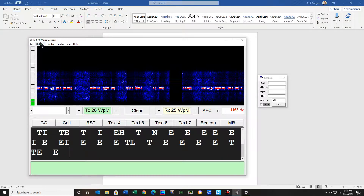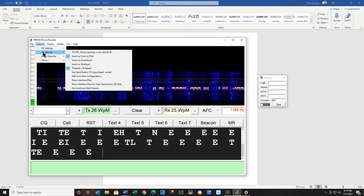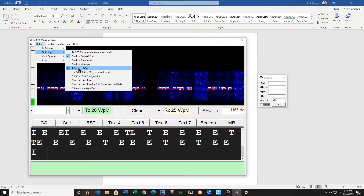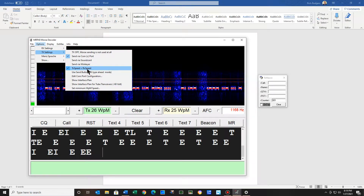Also, on my transmitting settings, I have the transmit speed equals the RX speed — the receive speed. Have you ever been sending CQ at 15 words a minute and a guy comes back to you and he's sending 25? I think that's rude — I can't even keep up with him. Well, you probably can now, but I'd like to, if someone's calling CQ, I'd like to be transmitting the same speed as he's sending.